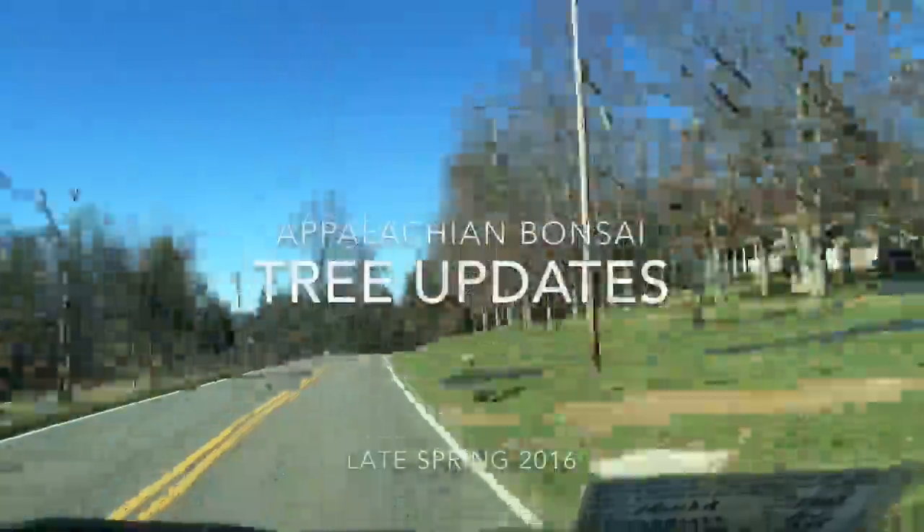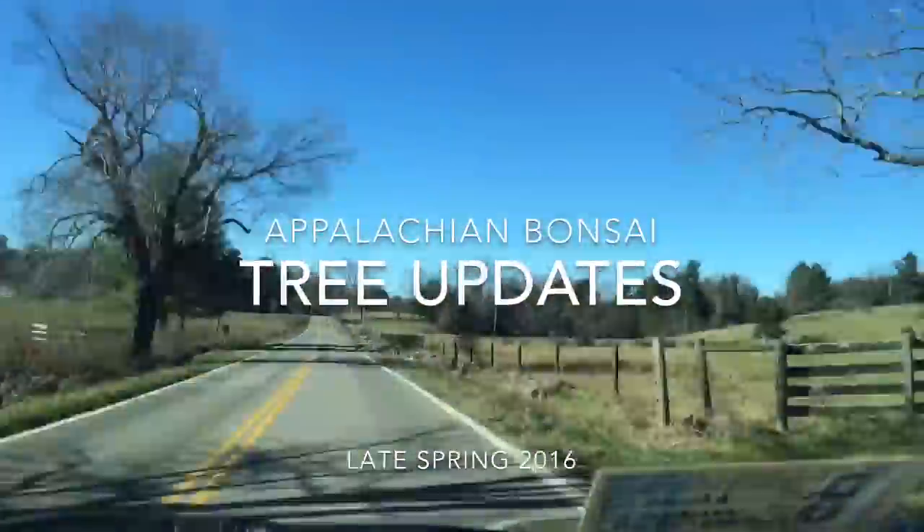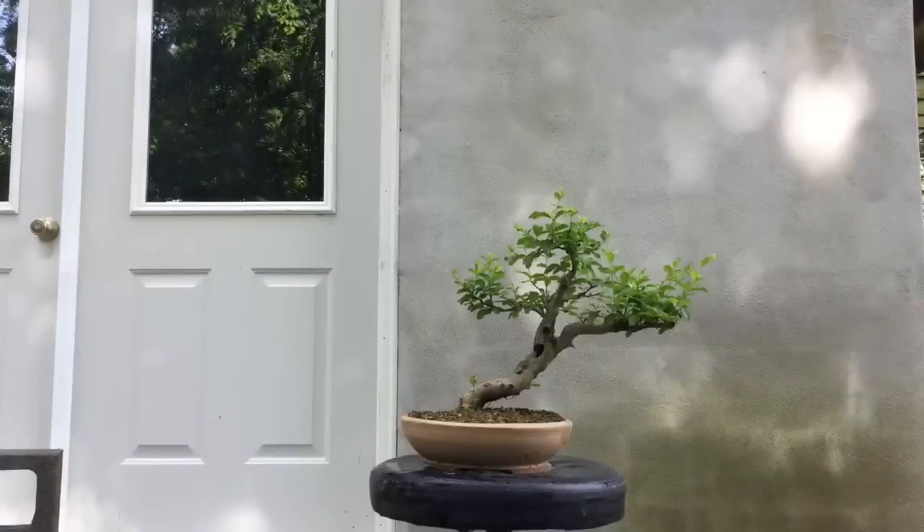This is a collected privet. One day it's going to be a bonsai. It's the end of May, which means spring is ending and summer will soon be starting.